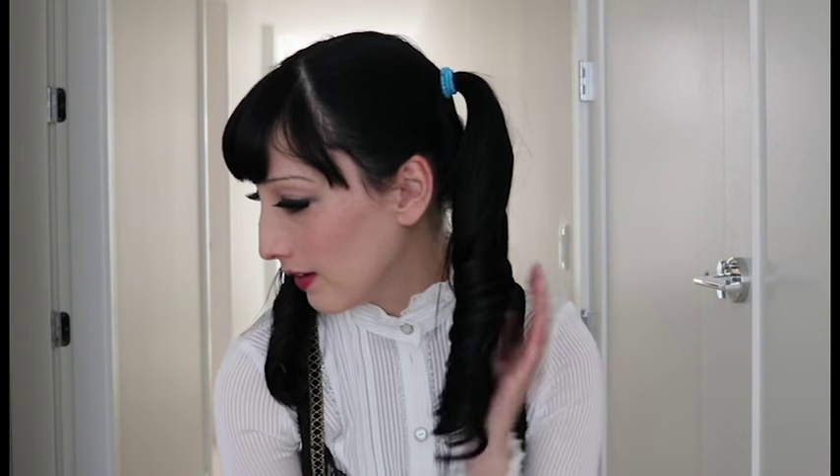Do the exact same thing on the other side and you have some cute and kawaii Lady CL twin tails. I think this look would be perfect for a casual cosplay. You could also add some accessories if you wanted to, but I like this look the way it is.